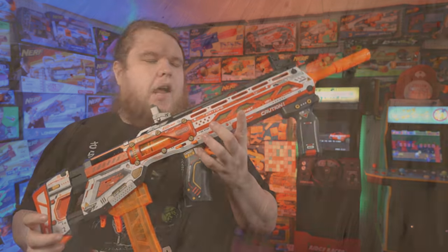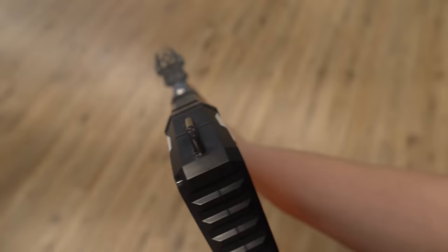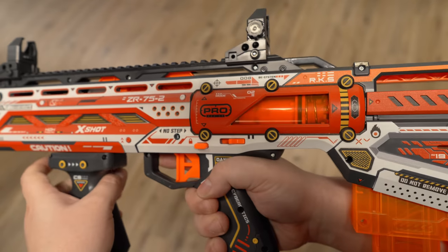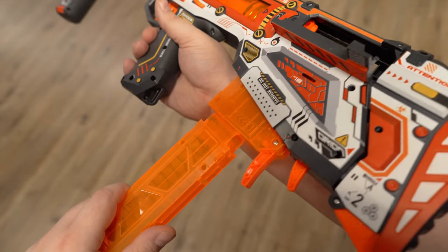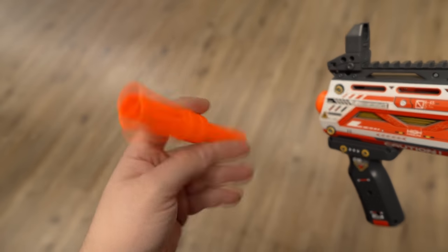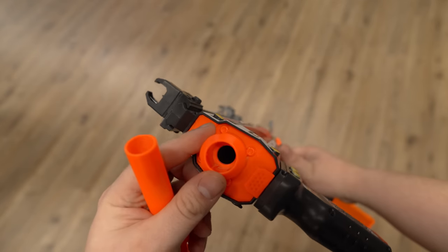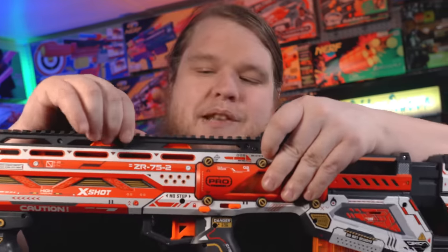The X-Shot Pro Series Longshot is undoubtedly an amazing blaster, but every single reason for that revolves around its price tag — and that also goes for every con against this blaster, because it is far from perfect and it might not be the blaster for you. The build quality is very flimsy — slightly better than normal X-Shot stuff, but the grip is pretty disgusting. The sights are fundamentally useless; they don't grip well on the Picatinny rail whatsoever, and even when you put an optic on the rail, it is so flexible you might worry.